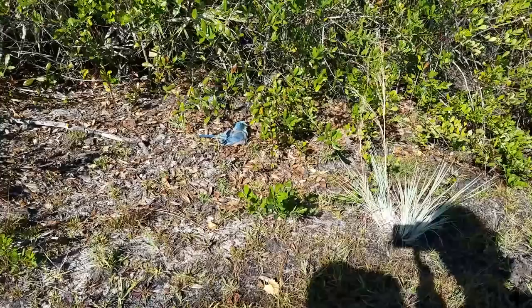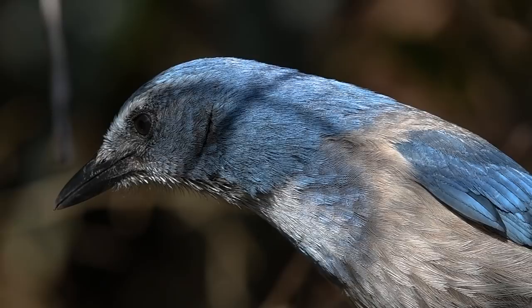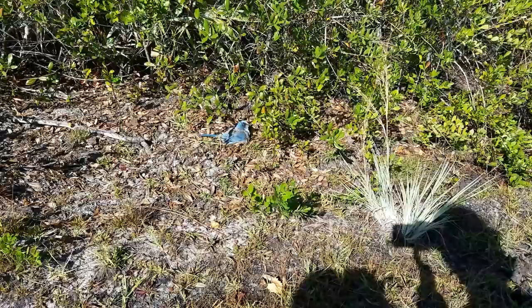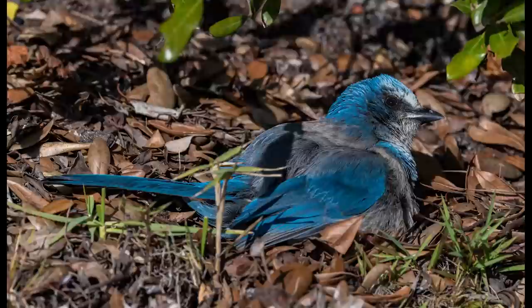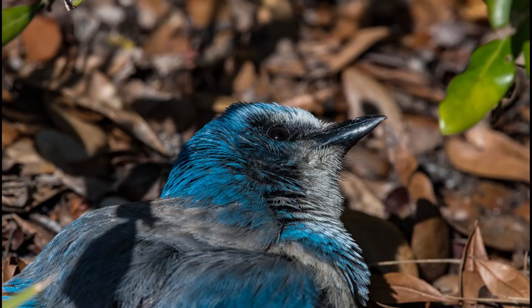This scrub jay was acting a little strange. It was laying on the ground all puffed up and looking up at the sky. We got a little bit closer in order to get some shots. It was a little cooler this day and as you can tell this bird is laying right in a nice sunny spot — it was soaking up some of that warm sun. I'm still not sure why the bird kept looking up though. Maybe the scrub jay saw something in the bushes above, or the sun was just too bright.